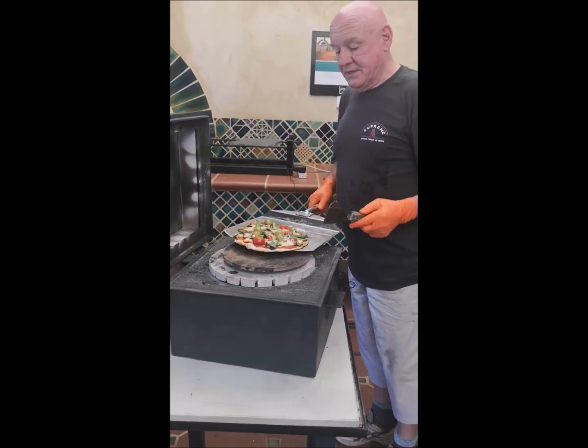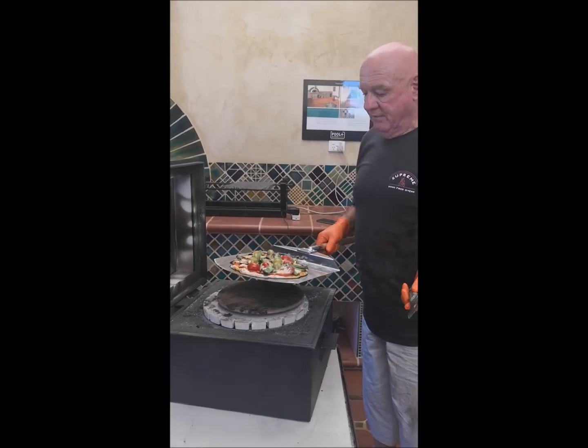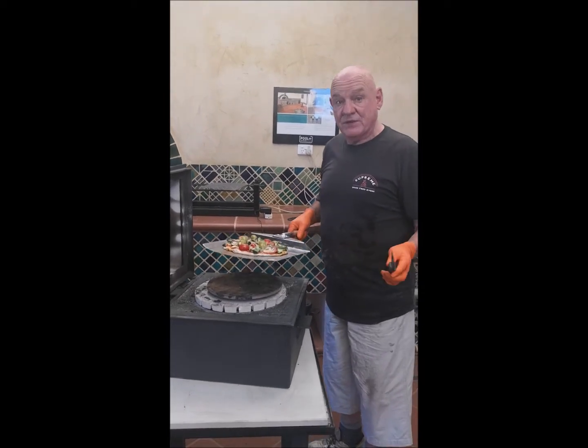Using this oven, it's the exact same as a normal oven. You've got your pan, your stone, your fire — it's equally the same thing. There's no difference whatsoever in the process of actually cooking the pizza.